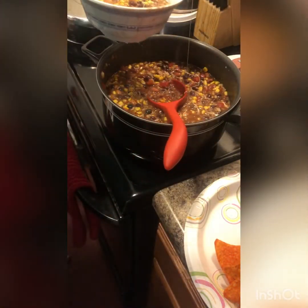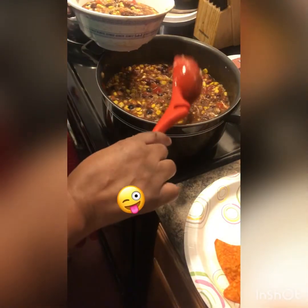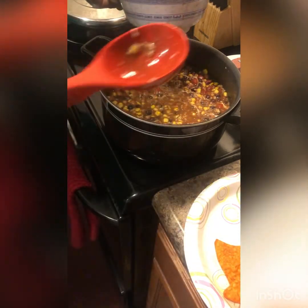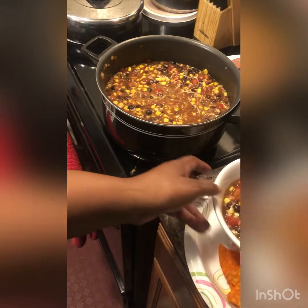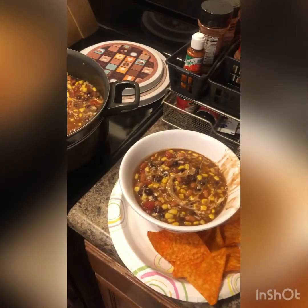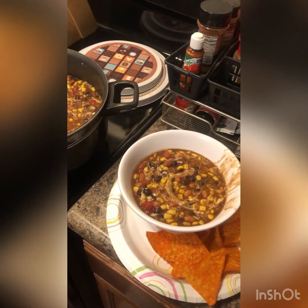I'm going to use my finger to get it apart — it has my food on it. Use your finger or your tongue or whatever you want to use. Put that on the side right here. I made a mess — I'll clean that up.